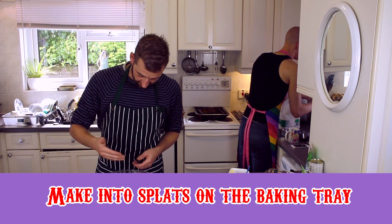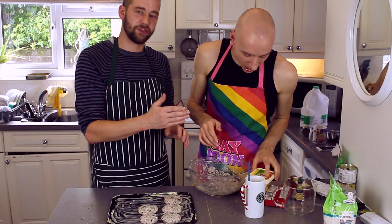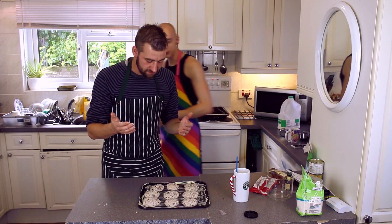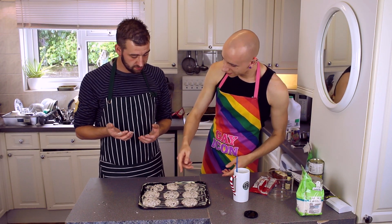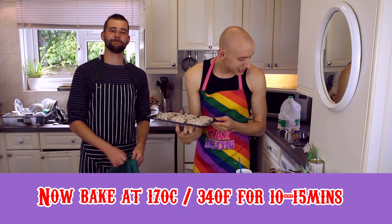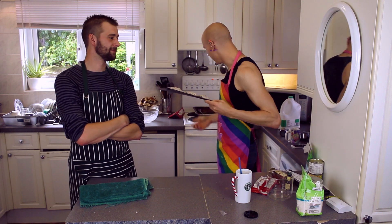We are now going to start forming biscuits. I'm not sure exactly what size we're looking for. Feels like sloppy wet chicken. We've got six — no, nine cookies. Now that you've got your cookies, put them into the oven for — it says here — 11 to 13 minutes, although it depends on how large you've made them. We're going to put them in the oven and see what happens. So now it's the fun part — cleaning.